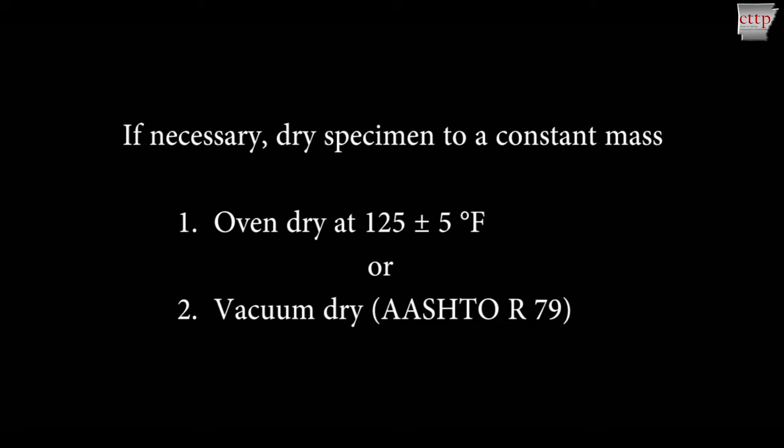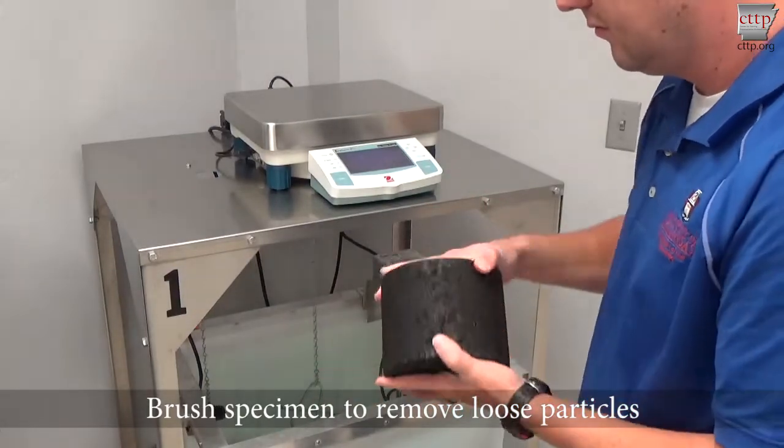Cool the specimen to 77 plus or minus 9 degrees Fahrenheit and remove any tack coats, bound rock, soil, or paper. Brush the specimen to remove loose particles.